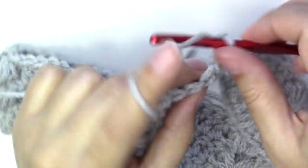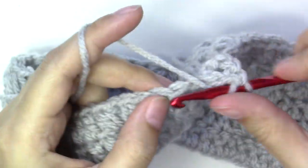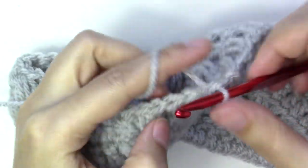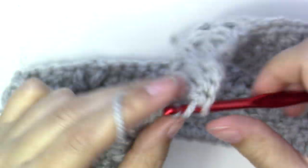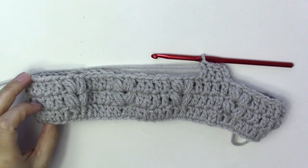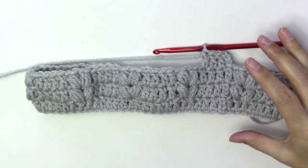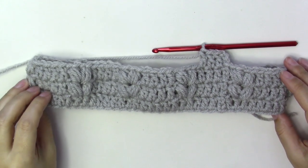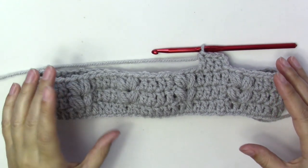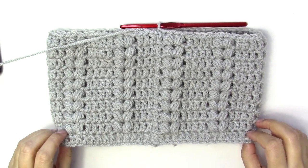The next couple of rounds are going to be exactly the same — repeat round three for as many times as tall as you'd like your hat to be. Keep in mind that we will also need to start narrowing it down, so go ahead and make it as tall as you need.